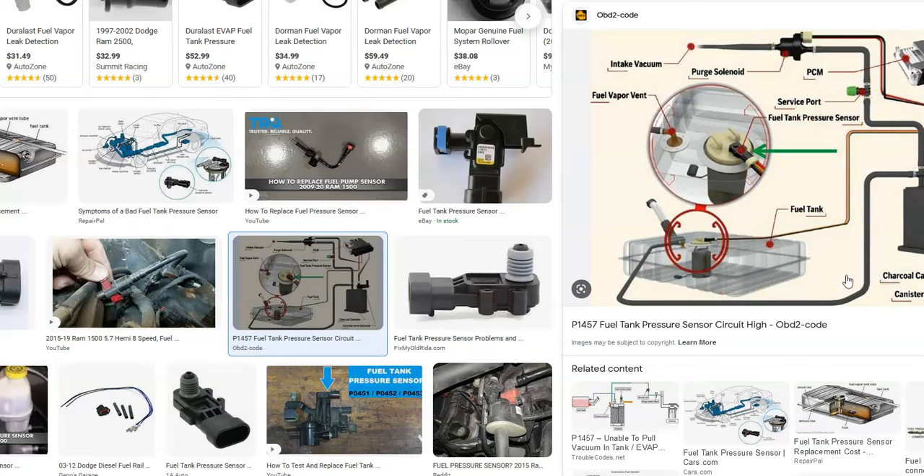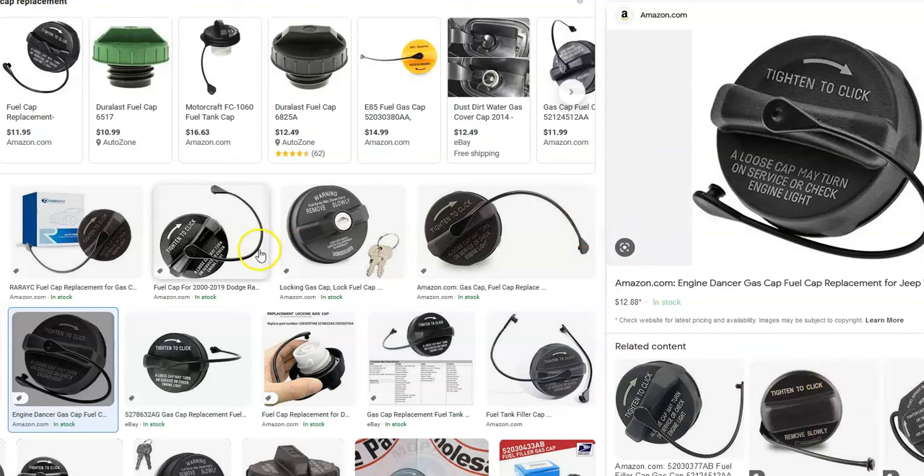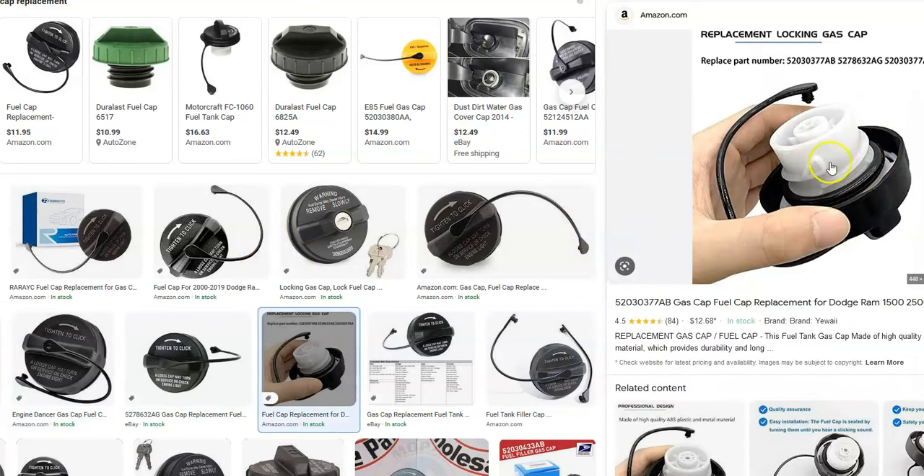The gas cap is also part of the whole system. The first thing to check is the gas cap — make sure it's on tight and check the seal around it. When the engine is running, there needs to be a slight vacuum inside the gas tank for the sensor to pick that up. If the gas cap isn't sealing, it can trigger the P0440 code.